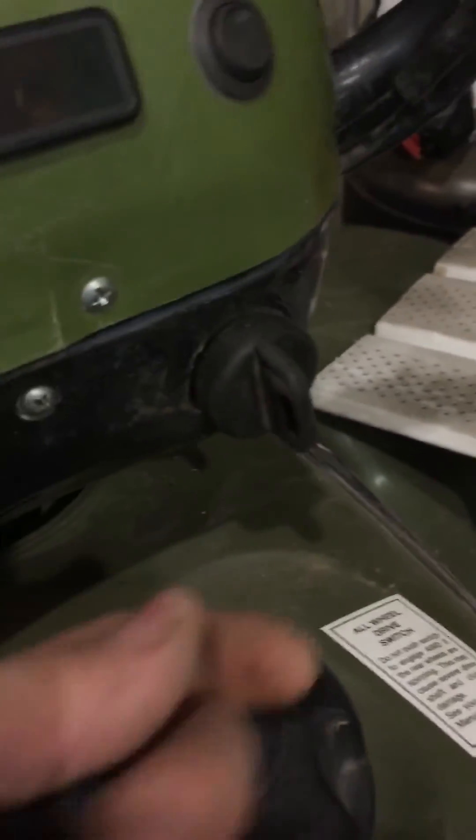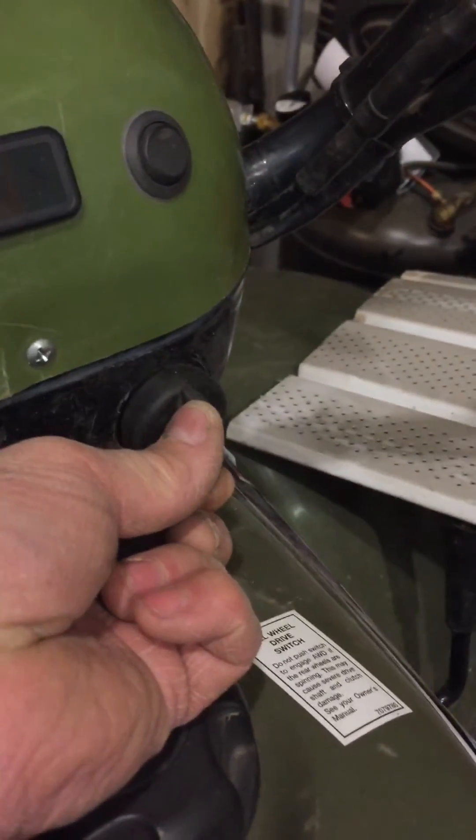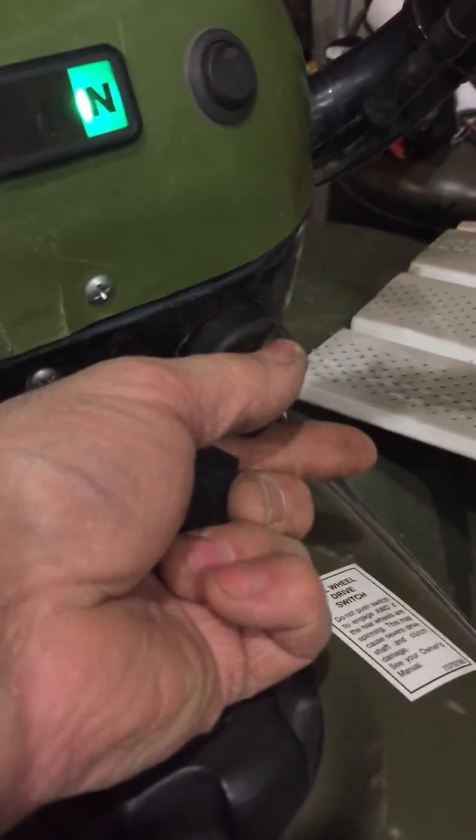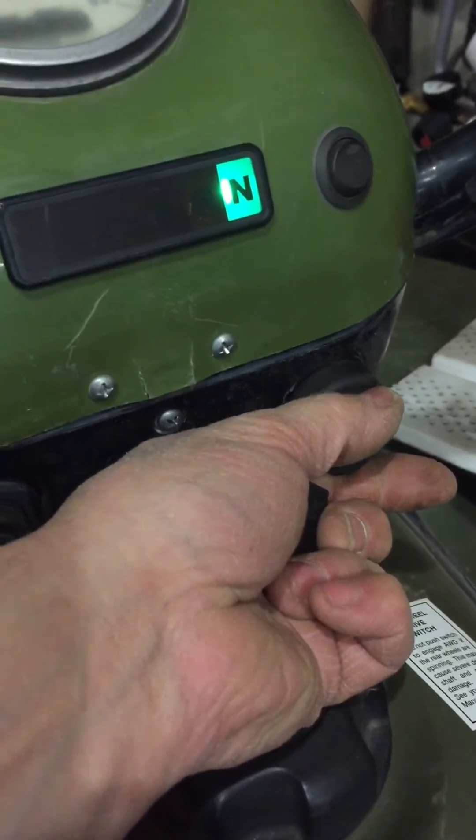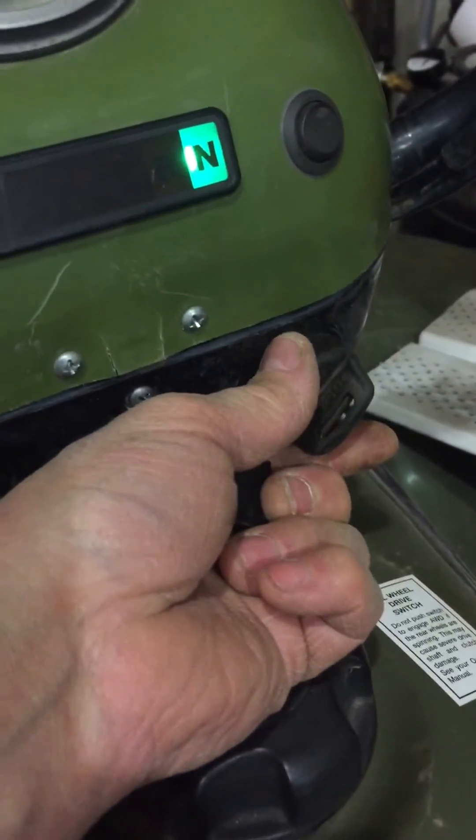I did all this, tested it first, and it worked, so I hooked it up permanently. Now on the dash I have the two-position start — the neutral light comes on, then power, then it starts with the key rather than the switch.